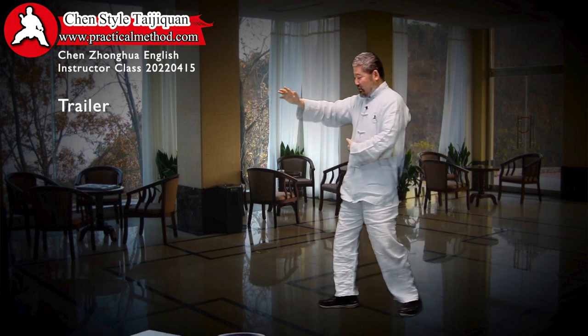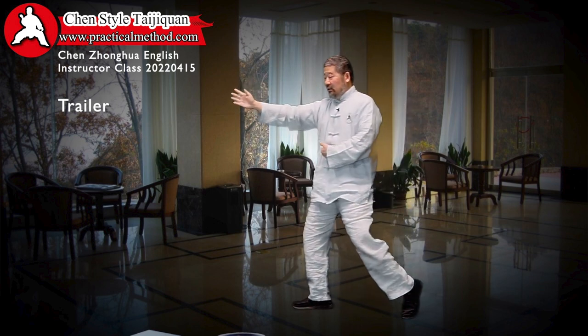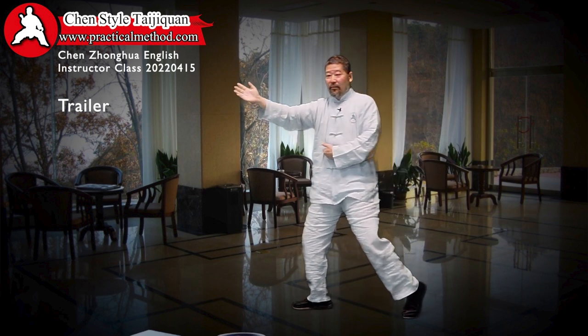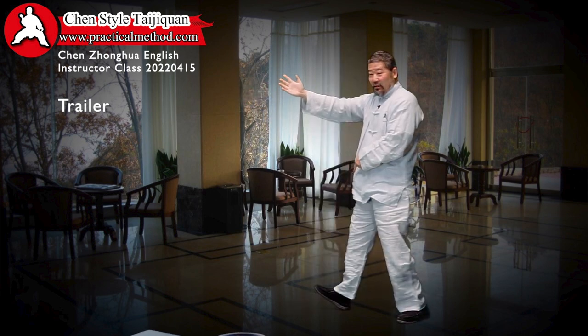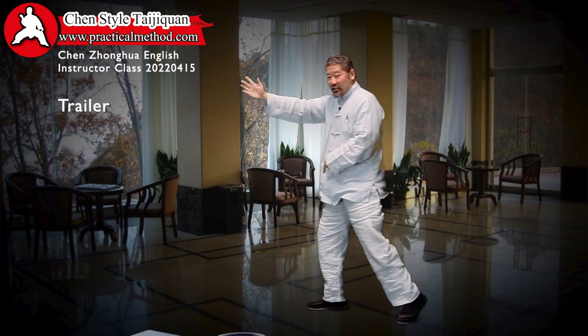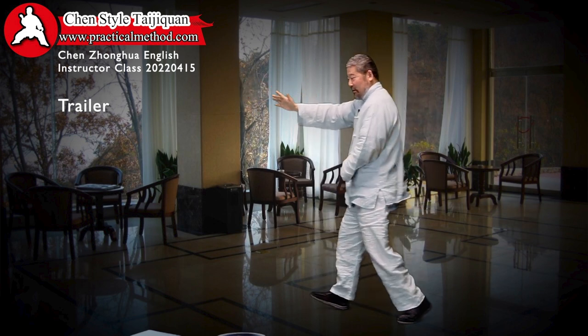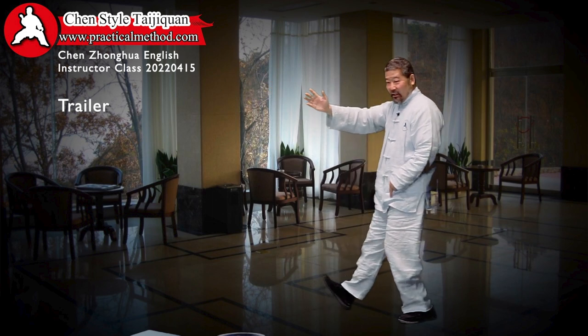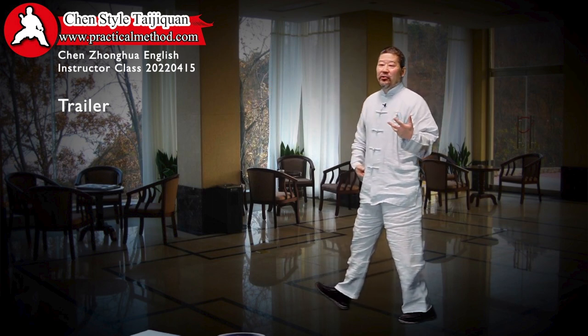So what did you guys see? Look at the front foot. When I go forward, it lands — the heel comes up. When I land, the toe comes up. All the moves are based on here. And then with a little bit of rotation of the quad, you create a three-dimensional move.